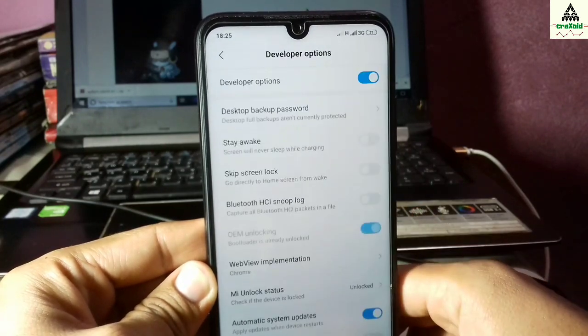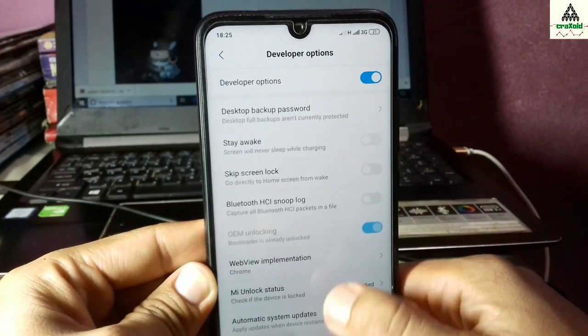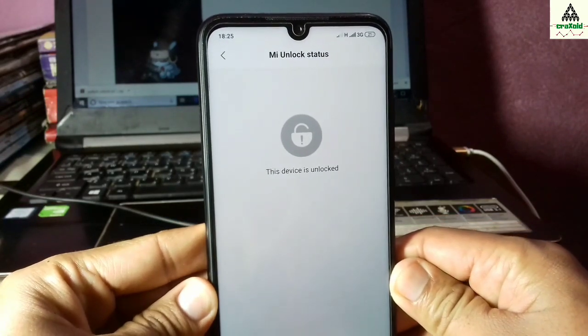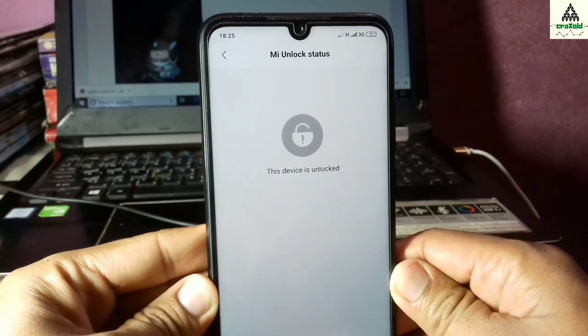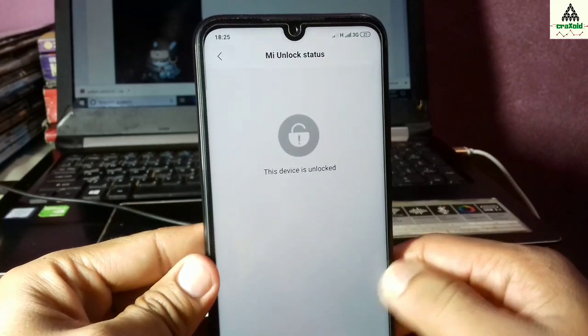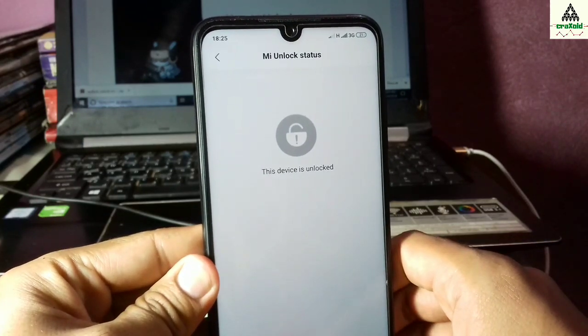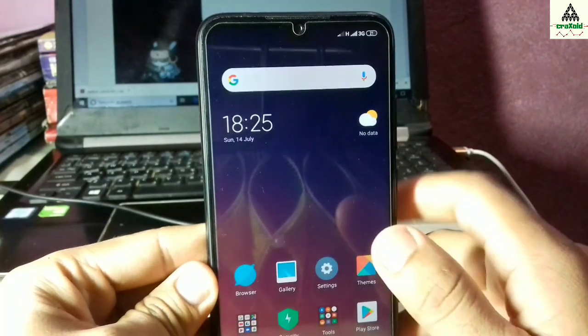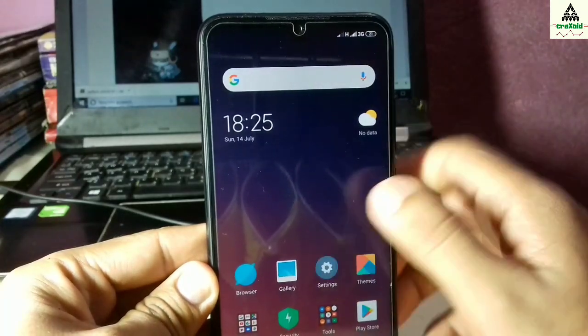Your phone's bootloader is now unlocked, so you can install custom recoveries, root your phone, install custom ROMs, and install custom kernels on your phone. If you don't know how to do any of those things, you can check my videos on my channel. I hope you now know how to unlock the bootloader of any Xiaomi phone.